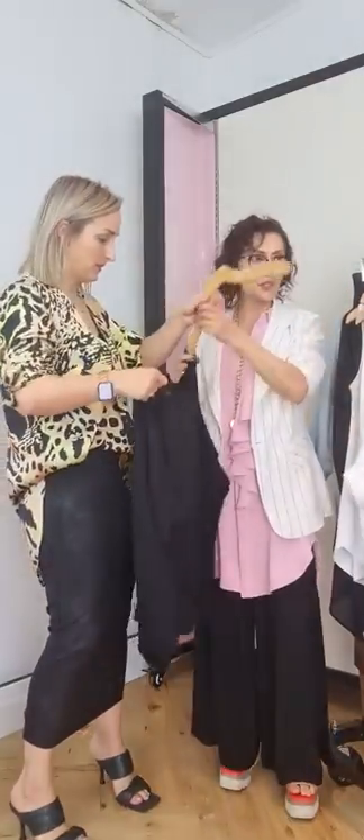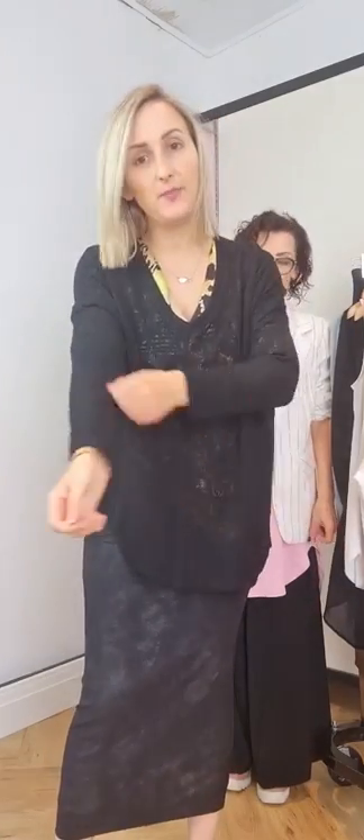A skirt is becoming a real trend for now and beyond — they're so easy to wear because you can really play with your proportions. That's probably why I love skirts so much. Here you can really see that leather detail — it looks really nice. Have a look at the back, just a hint of it, which is nice.